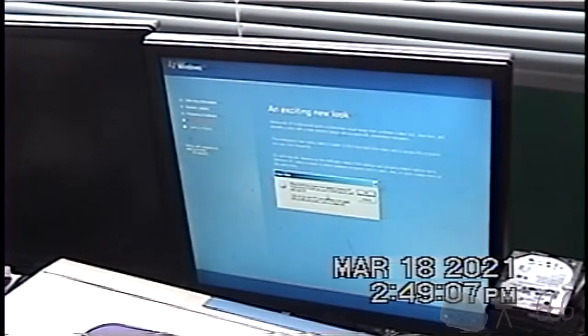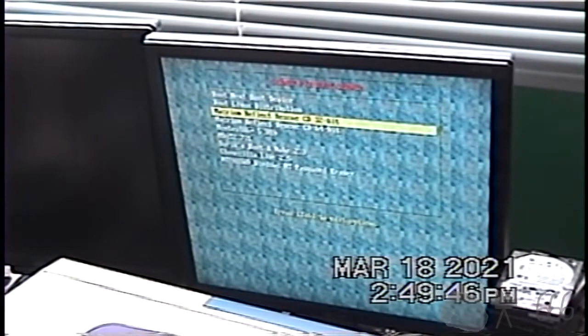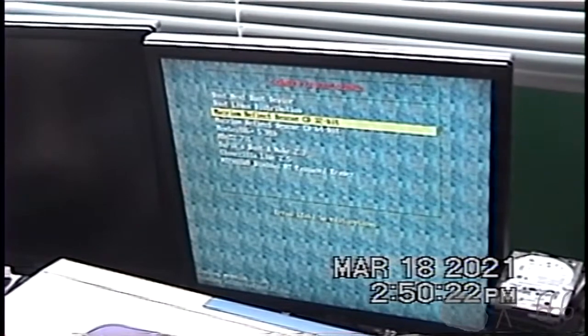I am just going to hook it into my network and see if I can boot Reflect off of the network. Let's see if we can boot the Reflect Rescue CD. There are no network activity LEDs on this thing — I just noticed that. So this could take a very long time and I have no way of knowing whether or not it's doing anything. That's a bit of an annoyance. So I guess I'll be back once it's booted — hopefully once it's booted — and we'll see where we go from here.